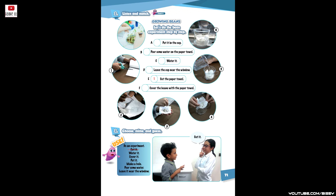Page 71, Track 4 - Listen and match. Growing Beans — let's do the bean experiment step by step. One: cut the paper towel. Two: pour some water on the paper towel. Three: cover the beans with the paper towel. Four: put it in the cup. Five: water it. Six: leave the cup near the window.